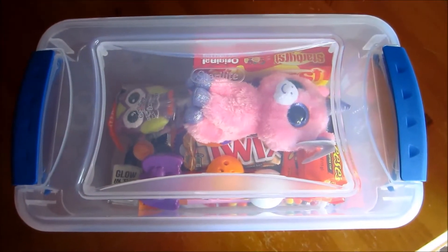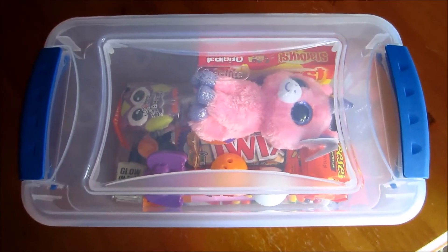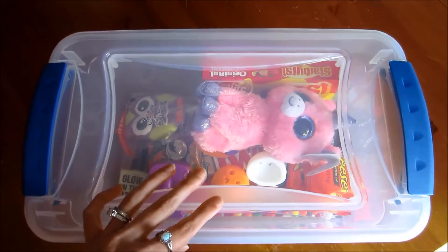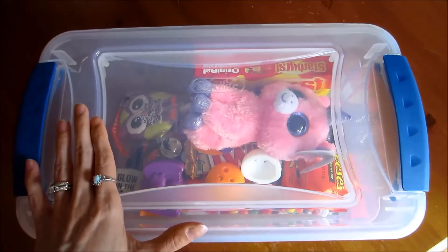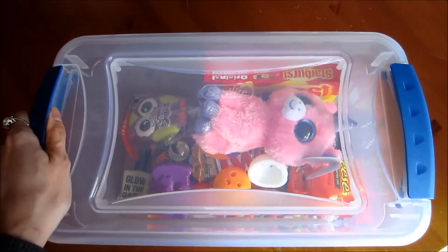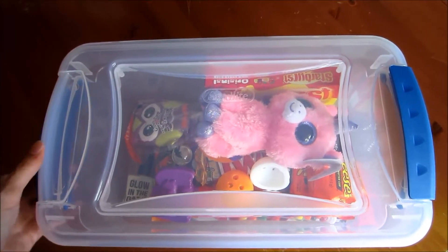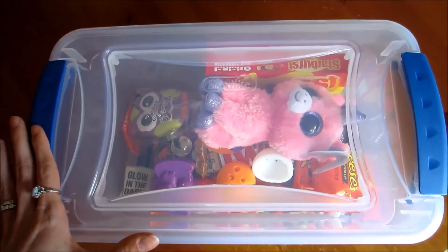Hello, I'm PepperMama1 and in this video I'm hoping to give you some great gift giving ideas using a plastic storage container. This is actually my daughter's Halloween thing that I made up for her. I gave it to her just a few minutes ago and she's nice enough to let me do a video about it. I thought you guys might like this idea and you can use it for many different things.